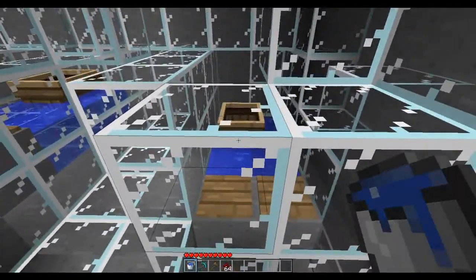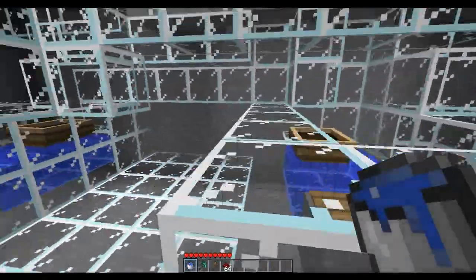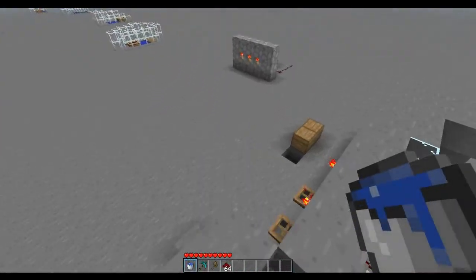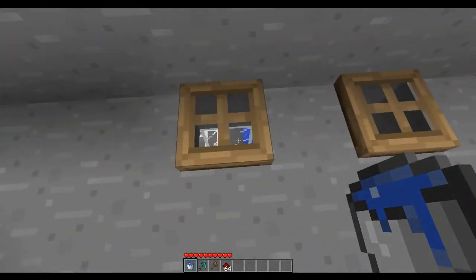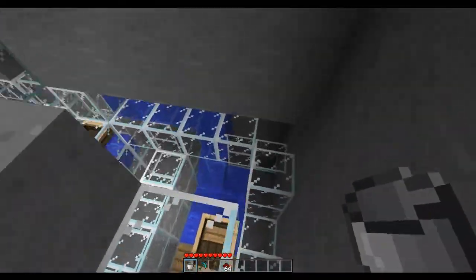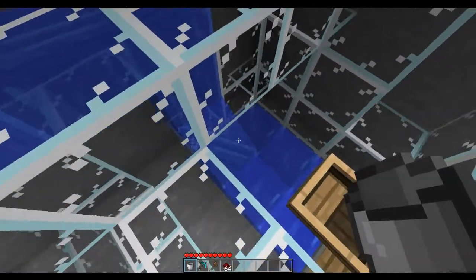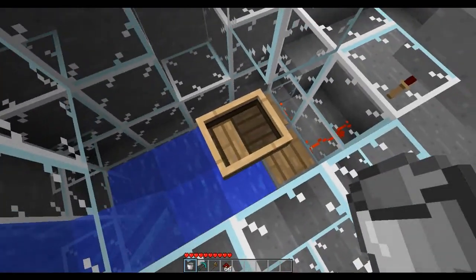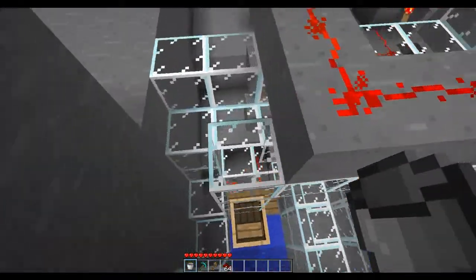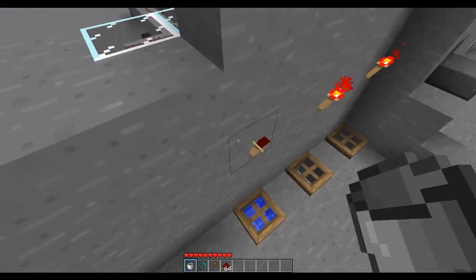This is the first button — that first torch that we saw, like number 1. This is number 2, and this is number 3. Let me go put some water into number 1 and I'll show you what happens. I put water into 1 — water flows through this channel, comes down here, and water pushes the boat onto those pressure pads, which causes this light to activate.